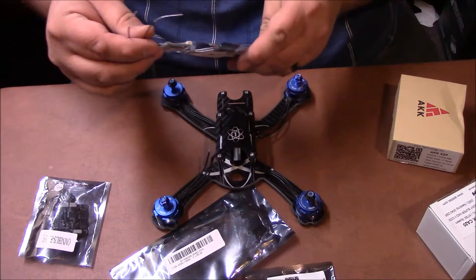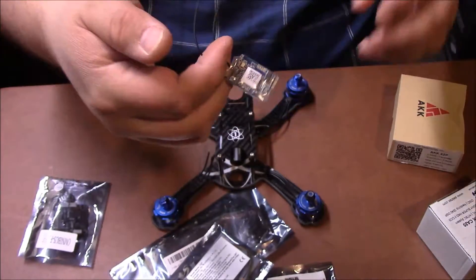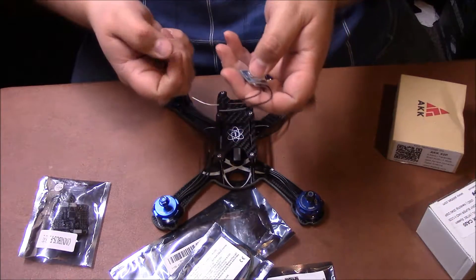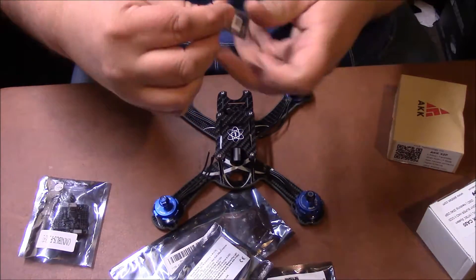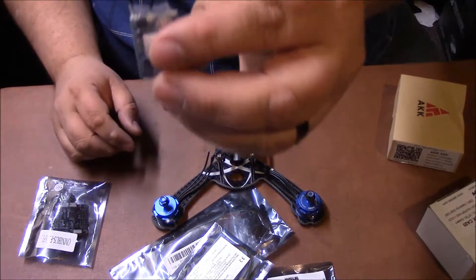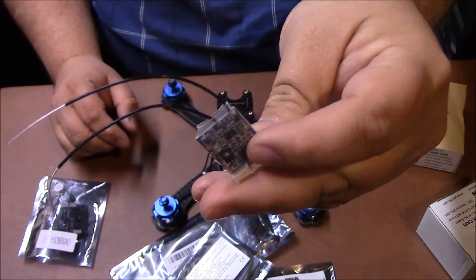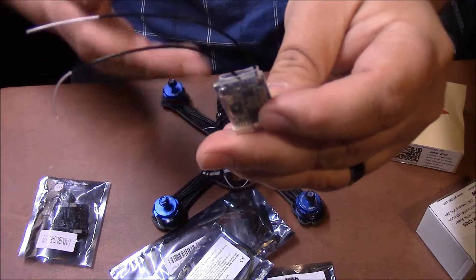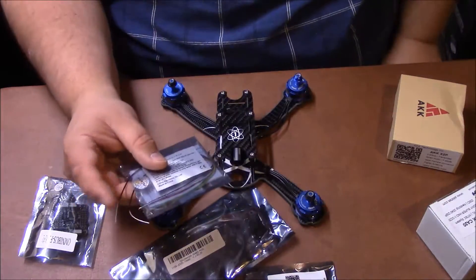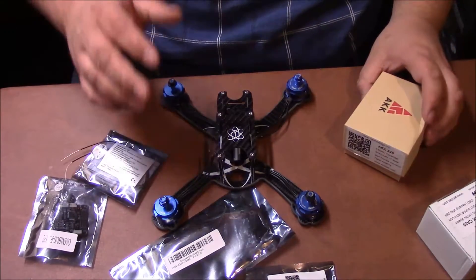The next thing you're going to need to buy is a receiver. This is what talks back and forth to your radio. When you're controlling the radio, it's sending the signal back and forth here, and this sends the signal to the flight controller and to the motors. Think of it like your cell phone or telephone — it communicates between you and the drone when you're telling it commands. I prefer FrSky because I use a Taranis QX7, which is my preferred radio — I love it, it's an awesome radio.